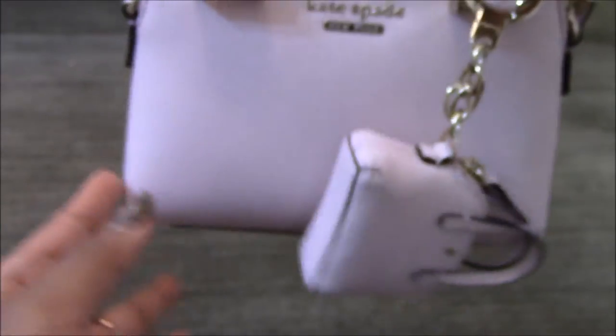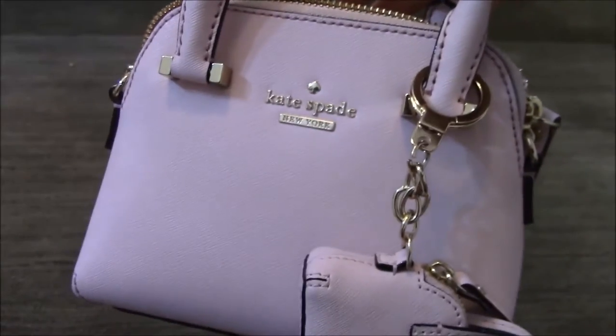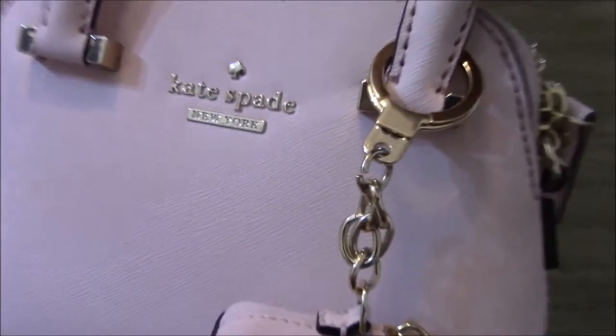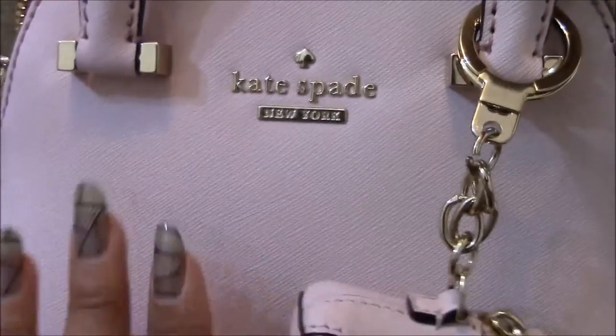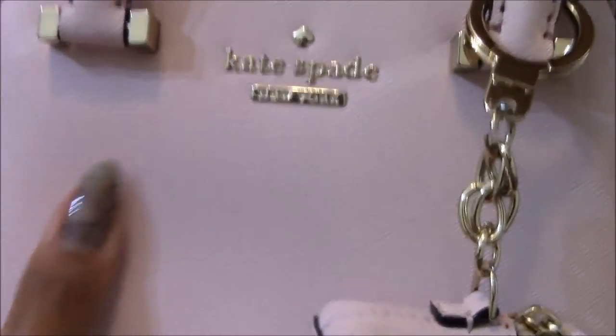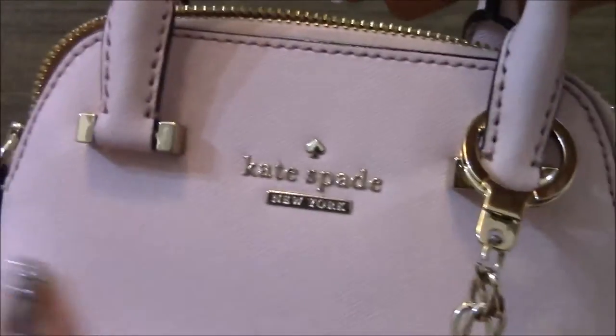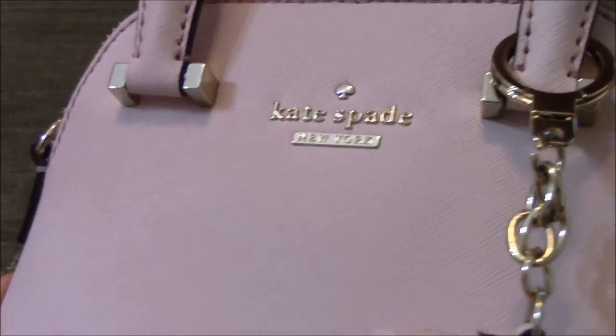It's hard to see on camera, but it does look a bit cleaner and maybe shinier. The feeling of the bag is a bit smoother and softer because the conditioner really softens up the leather. And it does look like it's cleaner. So that's that.